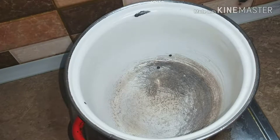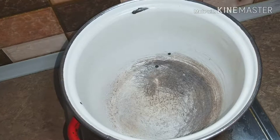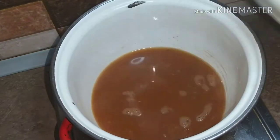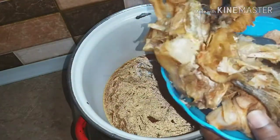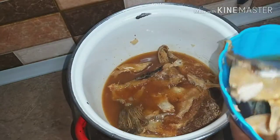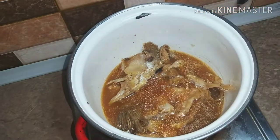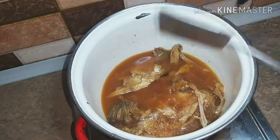The first thing I'm going to do is put in the stock or the broth. I'll be adding back my stockfish. I'll put this to boil.